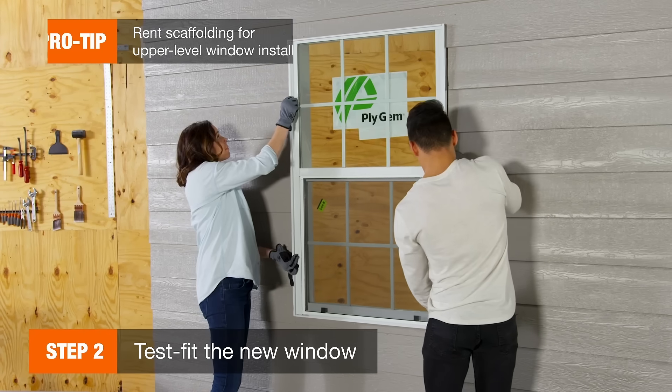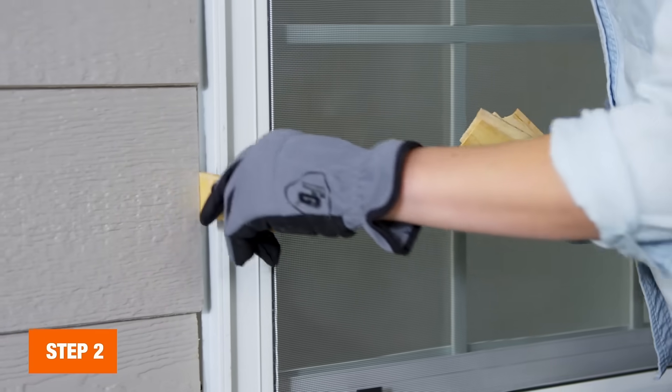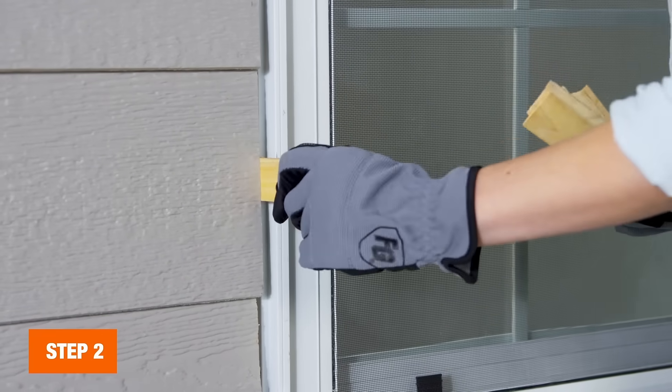First, test fit your window to check for proper sizing. Center it in the opening with wood blocks and shims and cut back siding if needed.